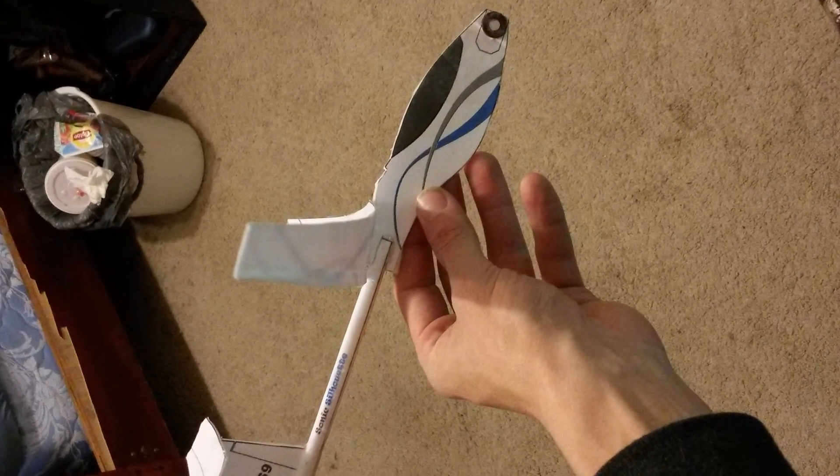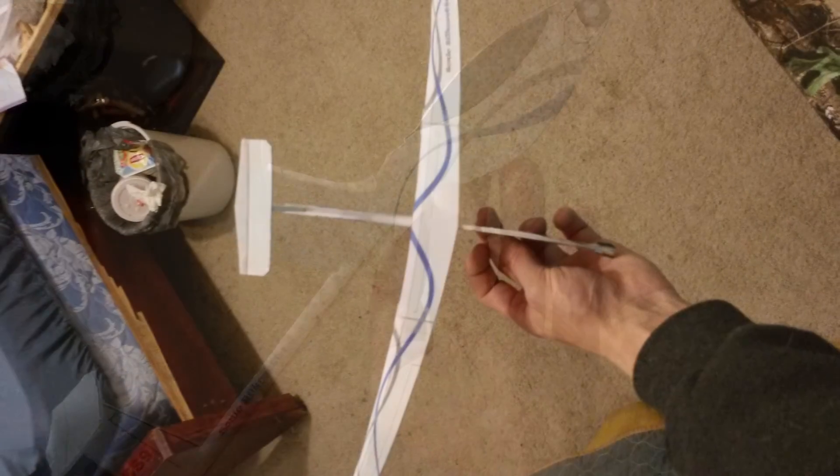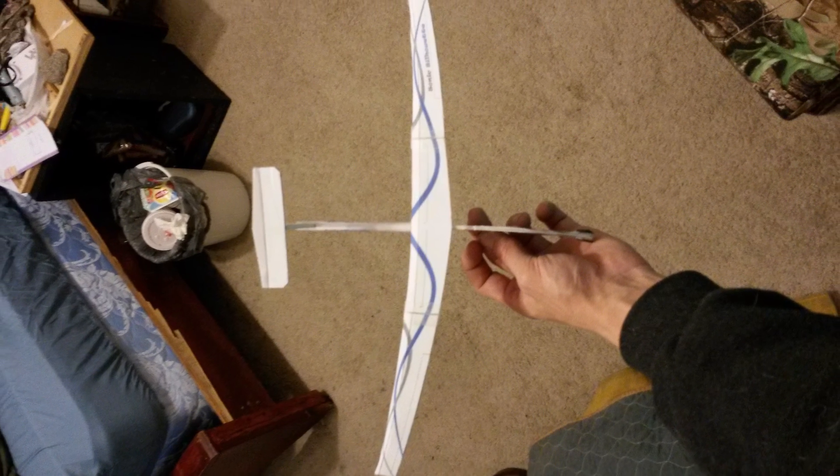Hi, it's Richie, Abe and Jake. Before we get started with this episode, we wanted to give a quick shout out to Mike Reese who built the Sonic Silhouette Glider. Looks really good. Nice work, great job. It's one of our favorites. So send us your pictures and videos and we'll highlight you. Now on with this episode.